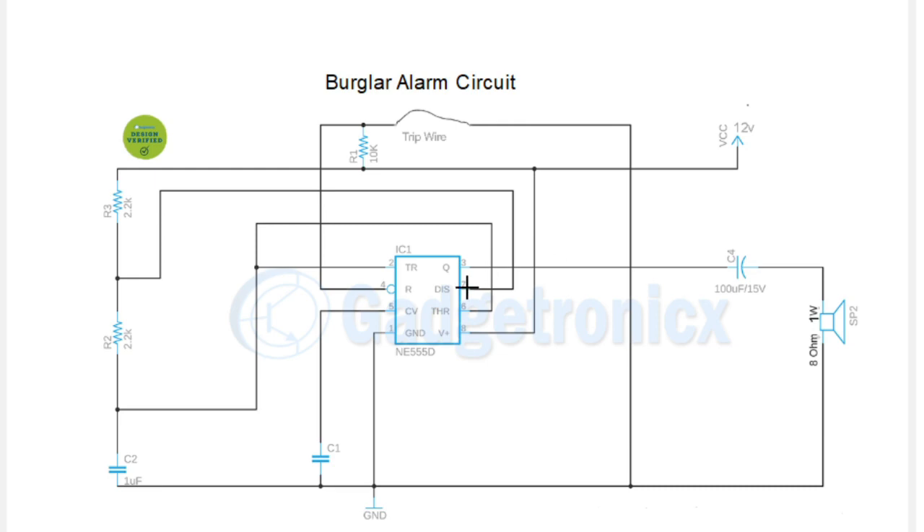Coming back to our circuit, the main thing here is we have two important pins: one is the Trigger pin, which is pin 2, and the other is the Threshold pin. These two are very important for an astable multivibrator. The Threshold pin voltage is compared against 2/3 VCC, while the Trigger pin voltage is compared against 1/3 VCC. That's the key difference between these two pins.